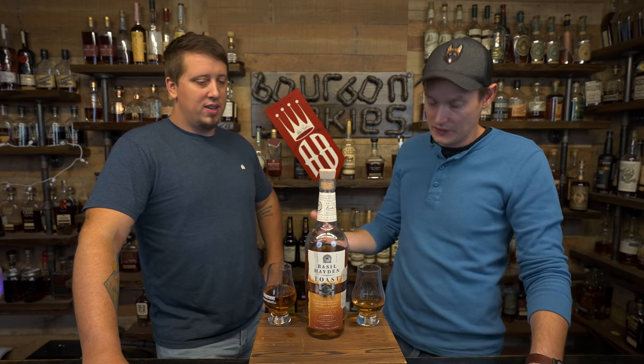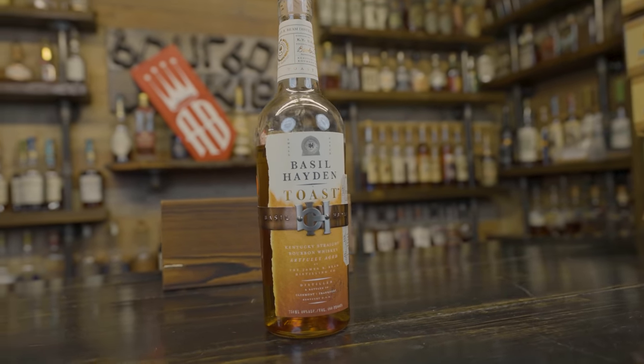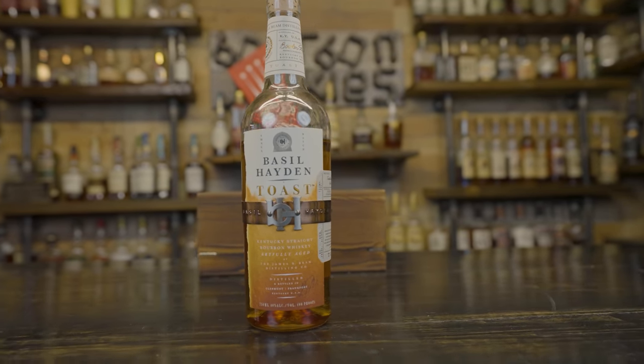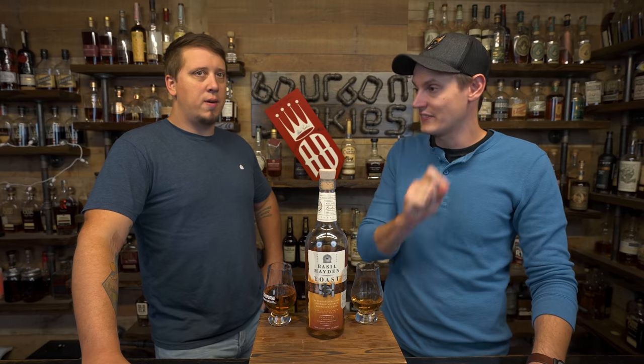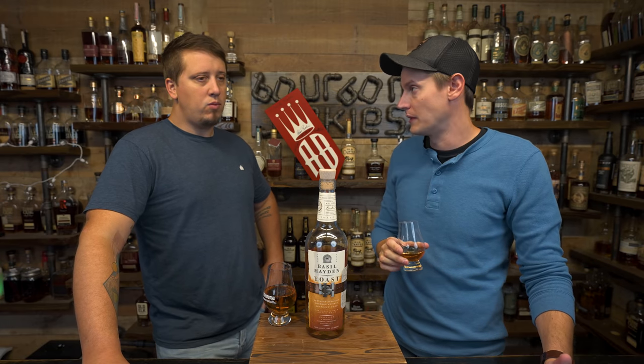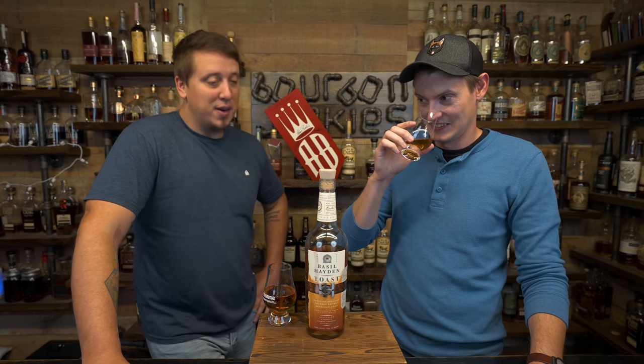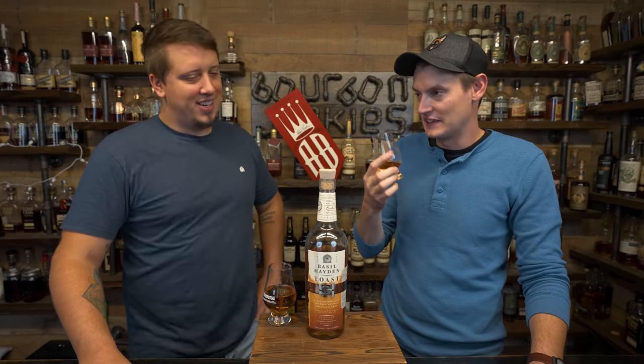Honey roasted peanuts. 80 proof? I'm going to be honest, that goes down nice and smooth — real soft. Maybe the second drink will be better. First one wasn't so great. There's a lot of vanilla, but there's a lot of peanuts. It's honey roasted peanuts. I get less honey — vanilla roasted peanuts. It's so peanutty.